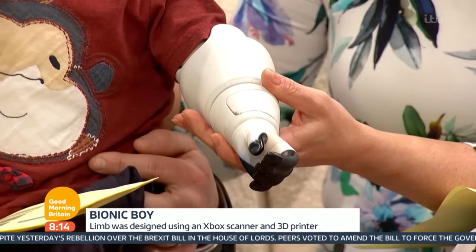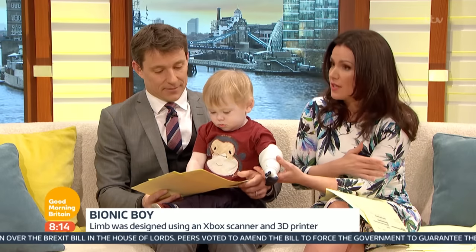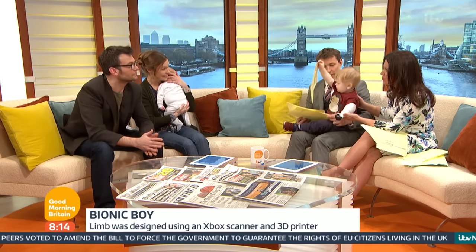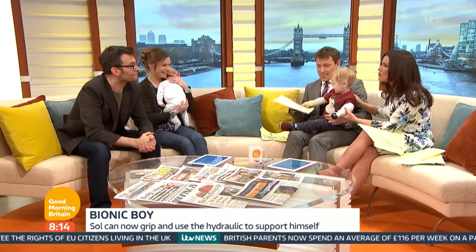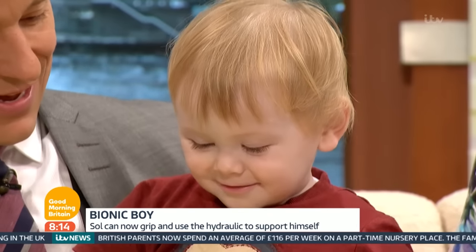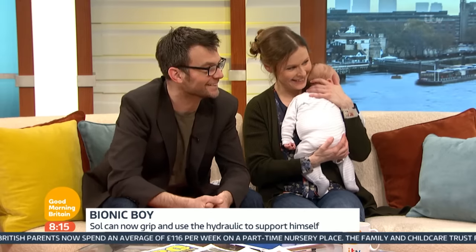It stays on without the mitt, and it pops on like that. Now Soul lost his left arm just after birth, and the prospects for him getting the right sort of arm on the NHS were pretty dim — three years wait. And it's a hit and miss as well whether they'll respond to an electric arm. So you decided to be a superhero for your son, frankly.